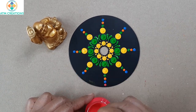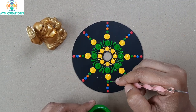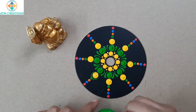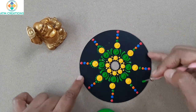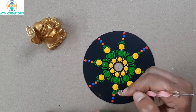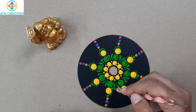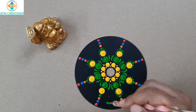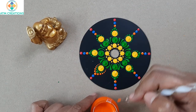Now I'm going to keep pink color dots. Now I'm going to walk the dots with green color. Then using this orange color I'm going to walk the dots — second layer.